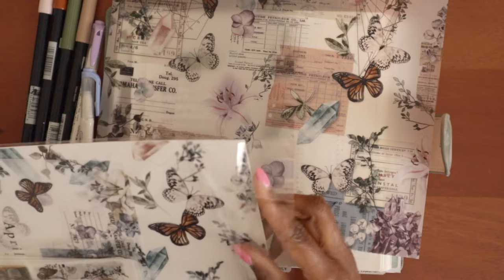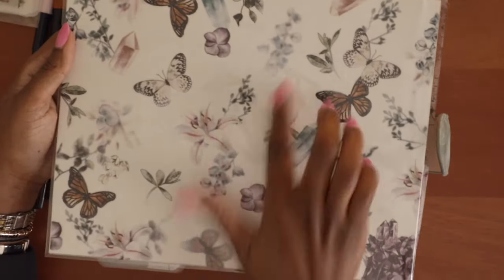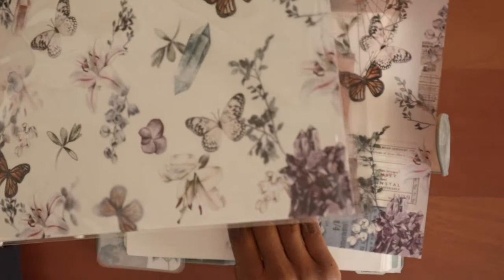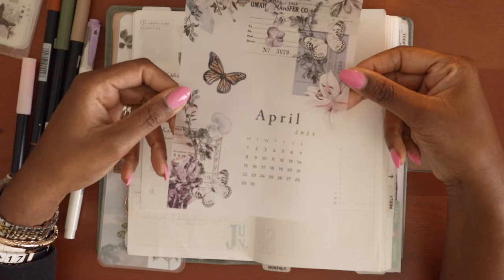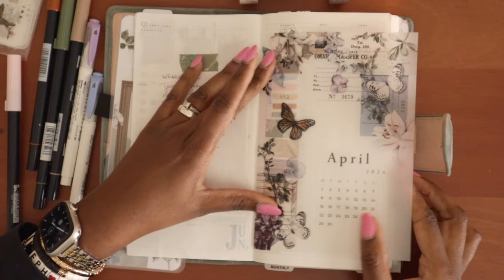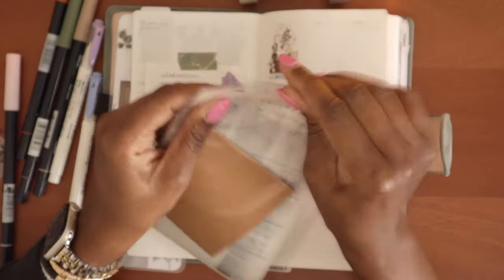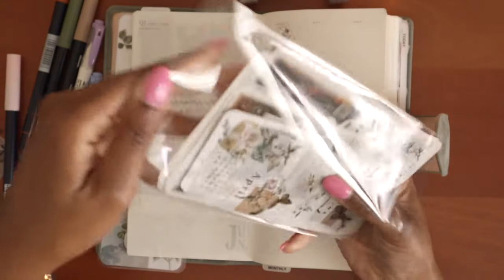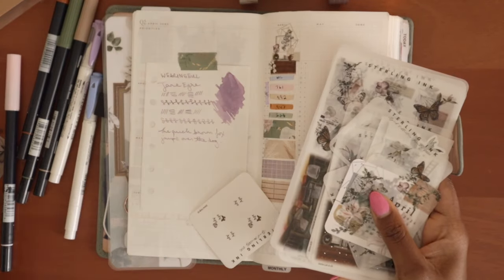Starting with the vellums — these are such beautiful patterns. This is the other one in the kit. It has one without tickets and then one with tickets, along with butterflies and crystals — really pretty. Here is the monthly calendar for April. I will likely trim off this side to cut it down to standard traveler's notebook width. And then these stickers that came in this month's kit — your typical numbers, date stickers, and tabs.